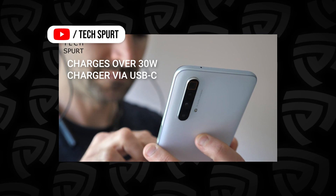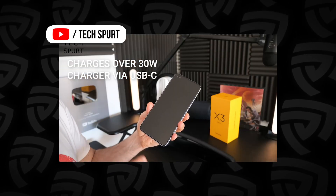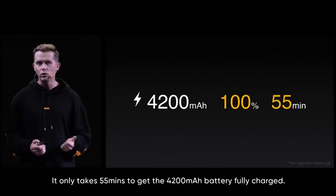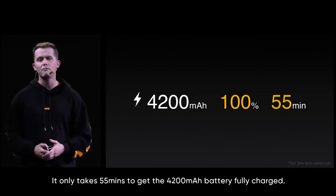Powering the device is a 4200mAh battery that supports 30W fast charging over USB Type-C, bundled with a charger that pushes it up to 70% in just 30 minutes and a full charge in about 55 minutes.